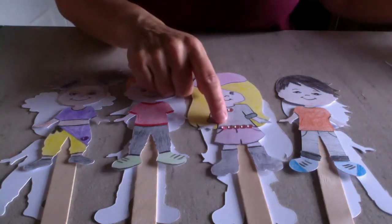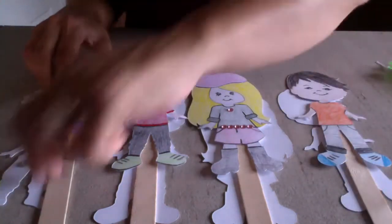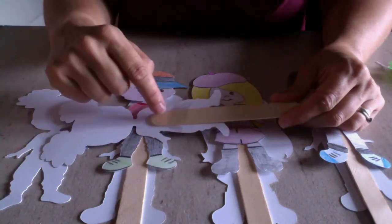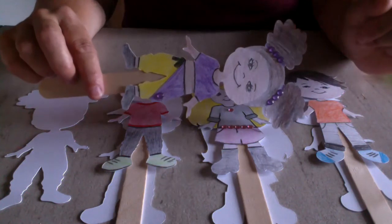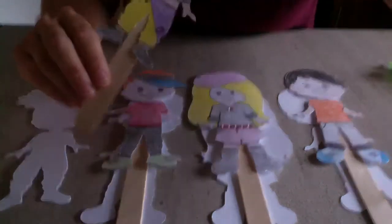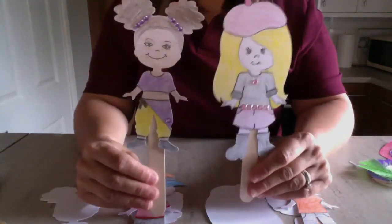In your pack you've got some gems, so I've stuck some funky gems on for different outfits and in the hairstyle. Then we stuck lolly sticks on the back of them because you can use them as puppets. You've got two big lolly sticks in your pack and all you do is use some sellotape to stick the lolly stick onto the back of the person — that means you can stand them up. We've had some children do a puppet show with their craft packs and it was really cool, so you might want to think about doing a puppet show with these funky people you've created.